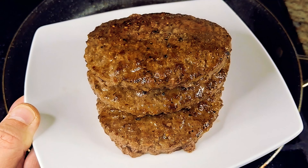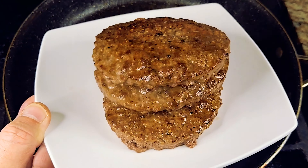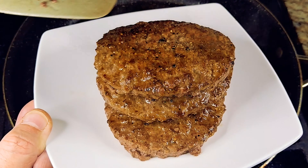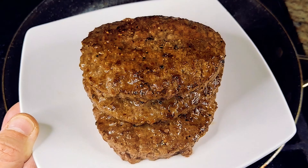DIY Gourmet everybody — we invite you to subscribe and like. Please join us again for more videos, thank you very much for watching, and we will see you next time. Join us at do-it-yourself-gourmet.com for more.